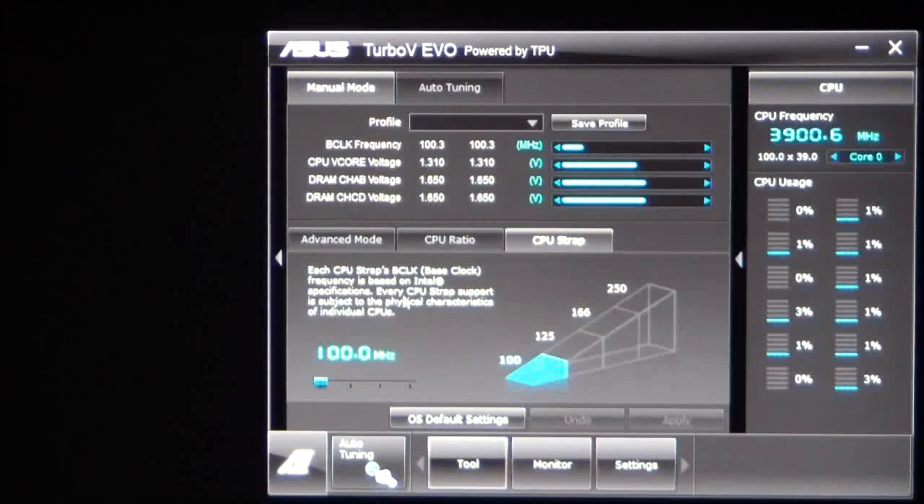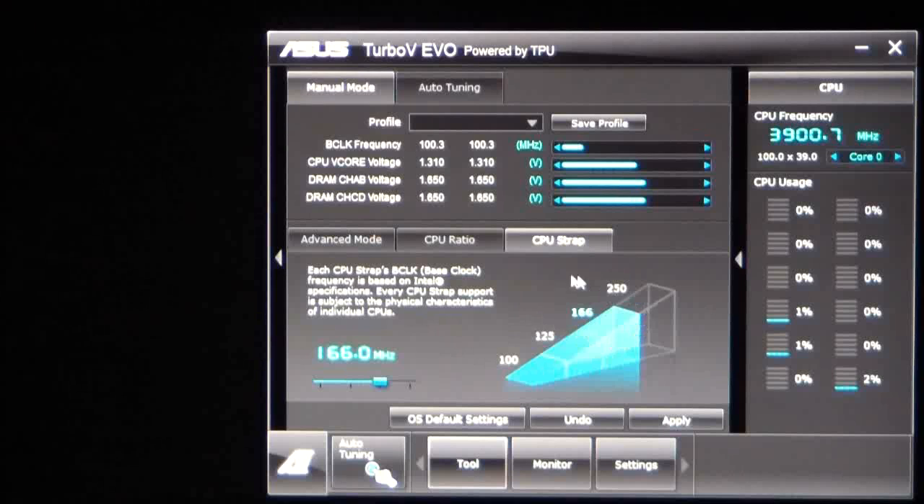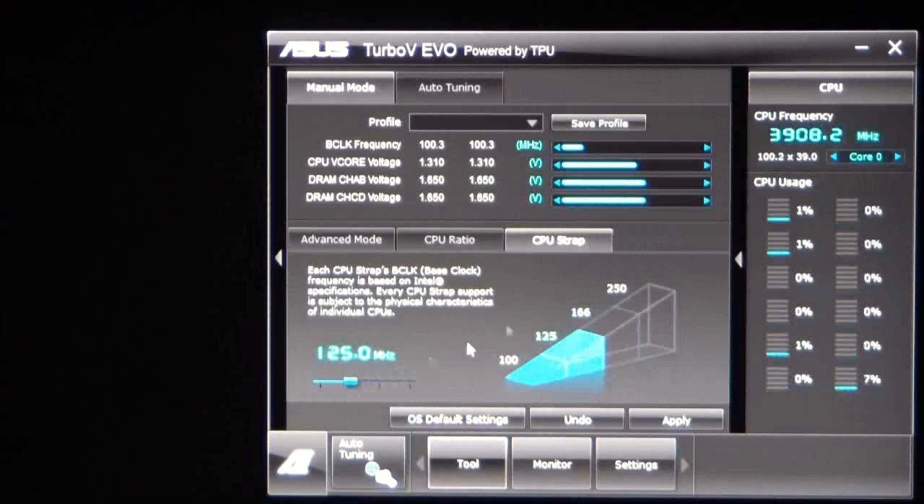Under the CPU strap — if you saw my BIOS video — you saw that you can use a CPU strap to increase base clock frequencies. You can go all the way up to 250. However, 250 I have not seen work unless I really lowered the multiplier down quite low, so that's just borrowing from Peter to pay Paul. 166 I have gotten the system to boot with, but it was fairly unstable even by lowering multiplier settings. The sweet spot I've found is at about 125, which raises your base clock frequency to the 125 MHz strap. You can probably adjust from there to about 130 on your base clock.